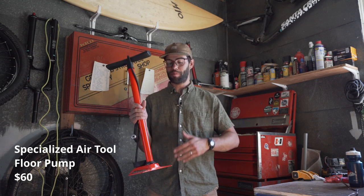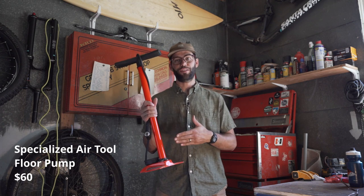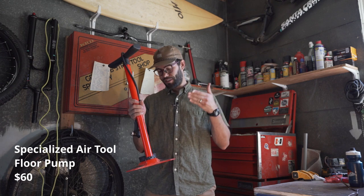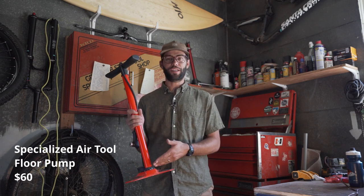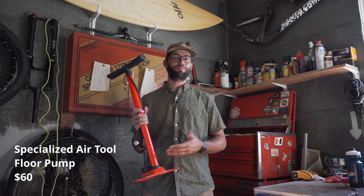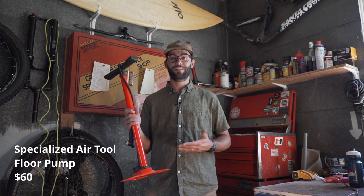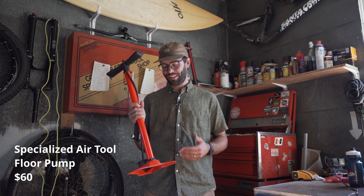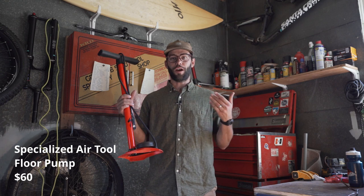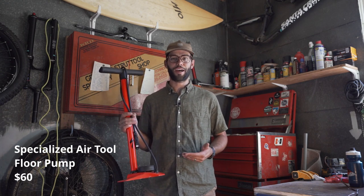Some pumps have screws and stuff that you cannot adjust later on down the road. This is obviously made to last — not only are they tensioned to spec, but later on down the road, say 10 years or whatever, if I'm still using this pump and want to adjust it, I totally can. So it's a really straightforward, affordable pump that's going to be your workhorse for a very long time.